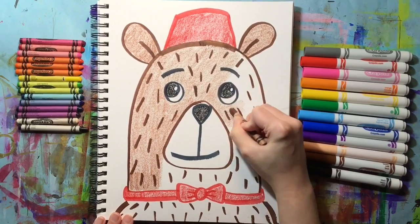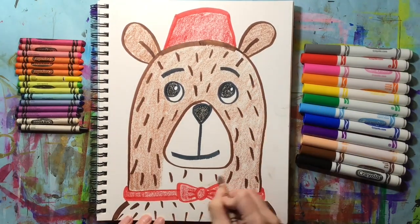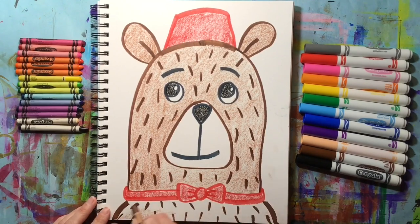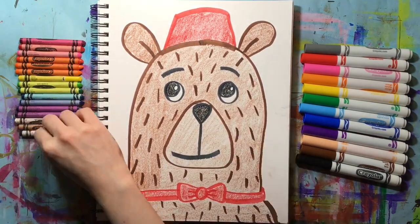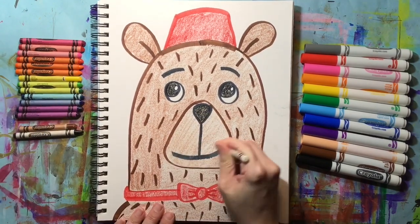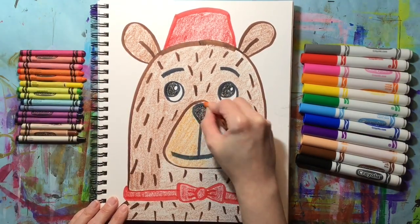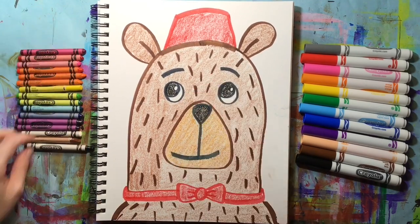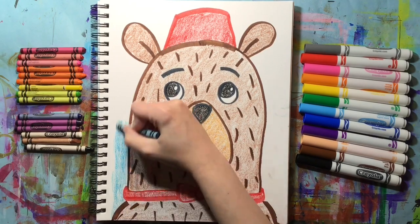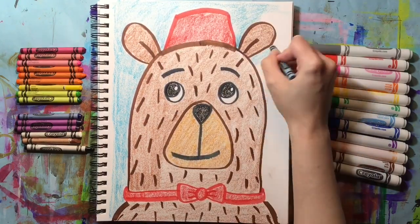The only white space we might have left is the white for the bear's eyes — everything else will probably be colored in. You can even make new colors by layering one color on top of the other. When I color in the bear's muzzle I might want it to be a slightly different brown than the bear's fur, so I'll layer colors like brown and white to make a lighter brown, and then maybe add a little bit of orange so it looks like a different color than the rest of the fur. You can color your bear with whatever colors you like.